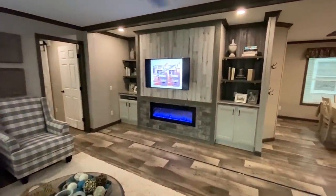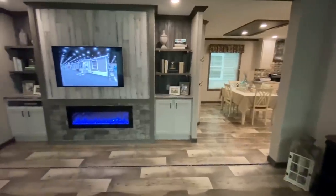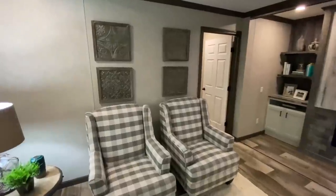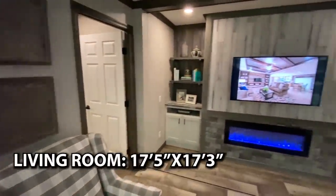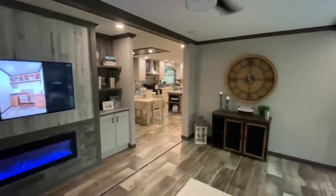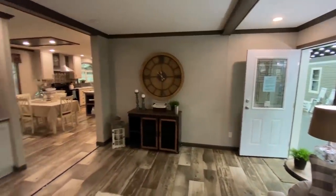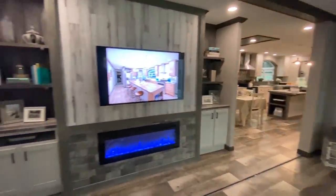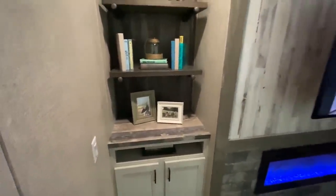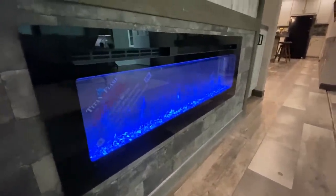So you walk in here into your living room, and the kitchen is wrapped around there, which is something unique I hadn't really seen on many houses while touring these homes. Got a built-in kind of entertainment center deal here — you got some storage, some bookshelves, and then you got this awesome built-in fireplace, which is running. That's so cool.